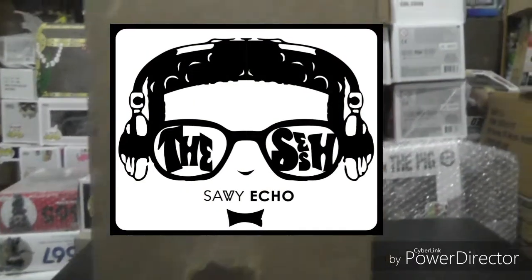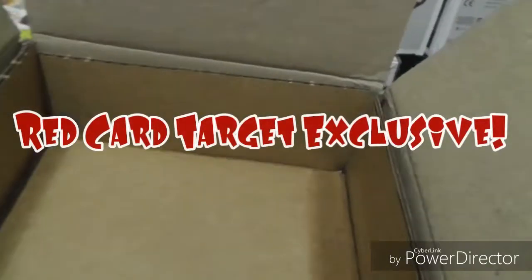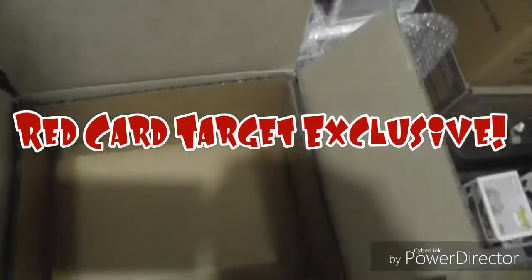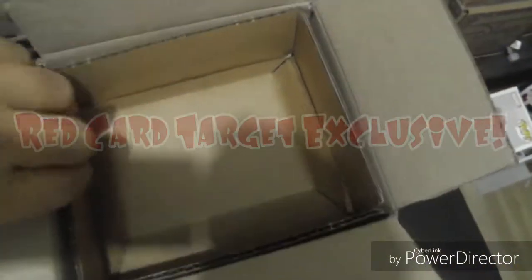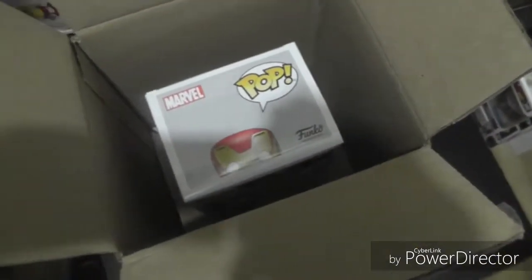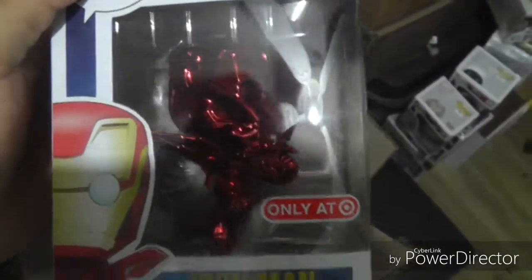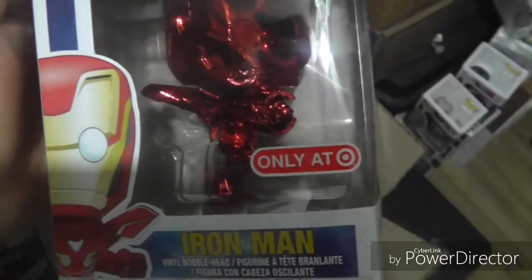What up guys, Savvy Echo here and welcome back to the session. Today we're pretty much unboxing the Target red card exclusive Infinity Wars bundle pack. You've got the movie with the pop — here's the pop, a red chrome Iron Man.